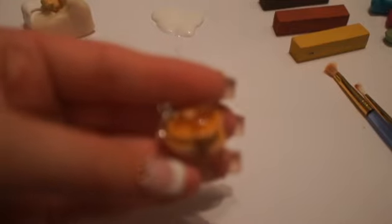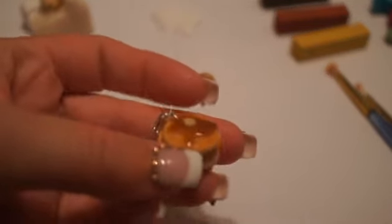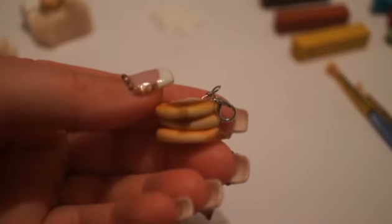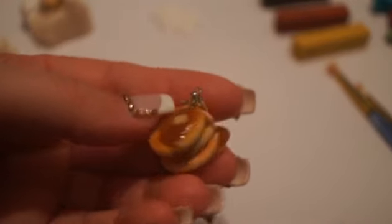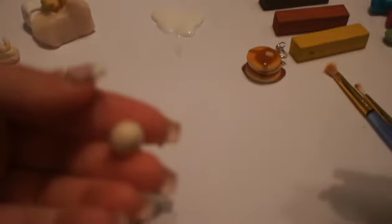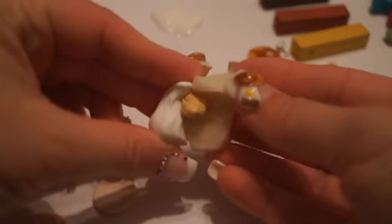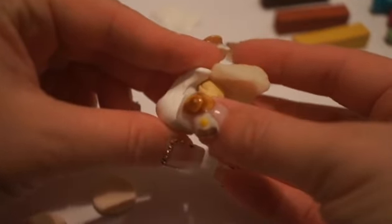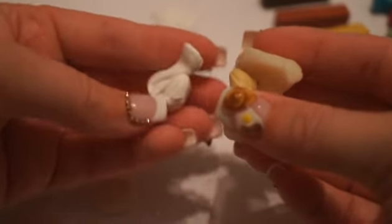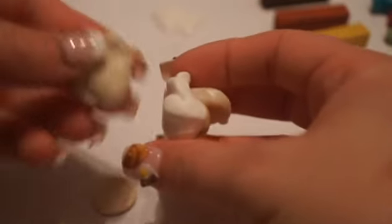Thank you for joining me. This is going to be a tutorial on pancakes with syrup as a charm size — bigger than the 12th scale size I showed in the nail tutorial. What I did here was take some clay. I'll show you the actual mix: this larger amount is Premo translucent, there's a little bit of Premo ecru, and then this is white. That's about the right mix.